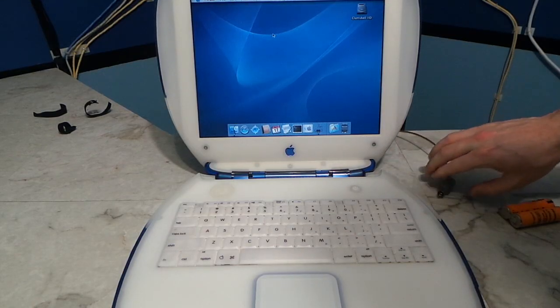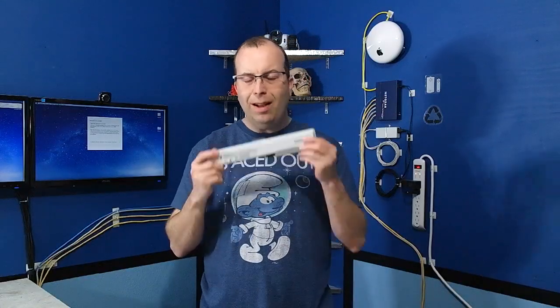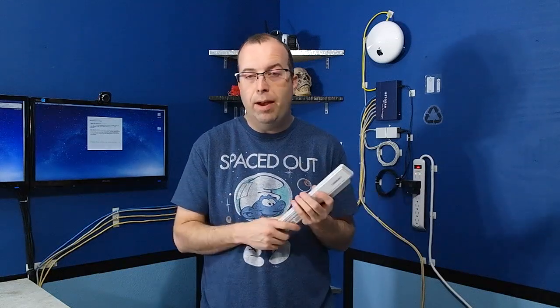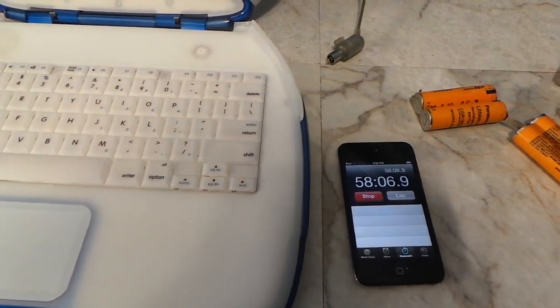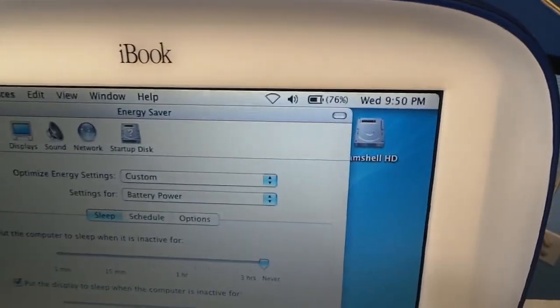Once it was charged up, I unplugged it and set a timer going so I could see how long it would run. I turned off sleep mode to make sure that the computer stayed at maximum drain the whole time. I'm not even sure how long a brand new battery is supposed to last on an iBook clamshell. In the past I've had used batteries go as long as two and a half hours, so my guess is a brand new one would do three, possibly even four hours. So it'll be really interesting to see what these cheap batteries will do. Around the one hour mark it was still going strong.